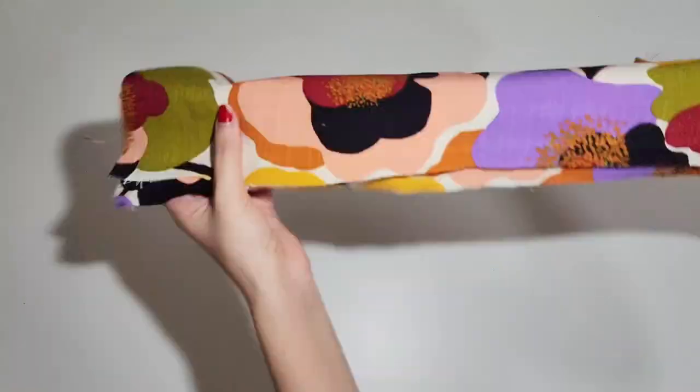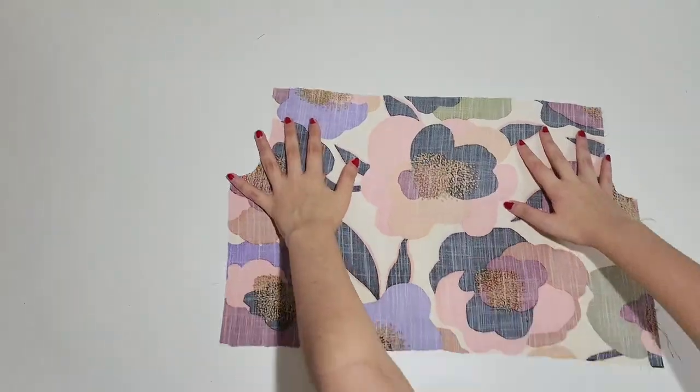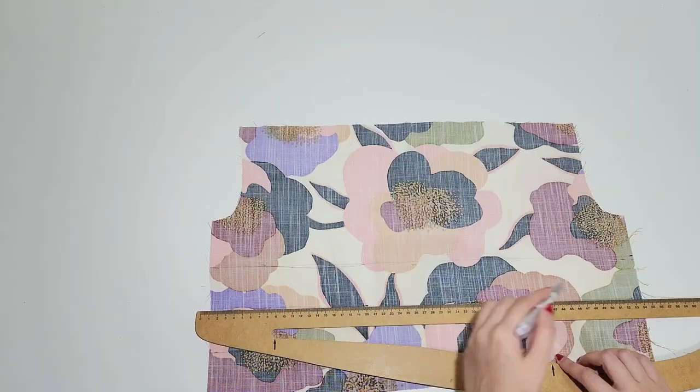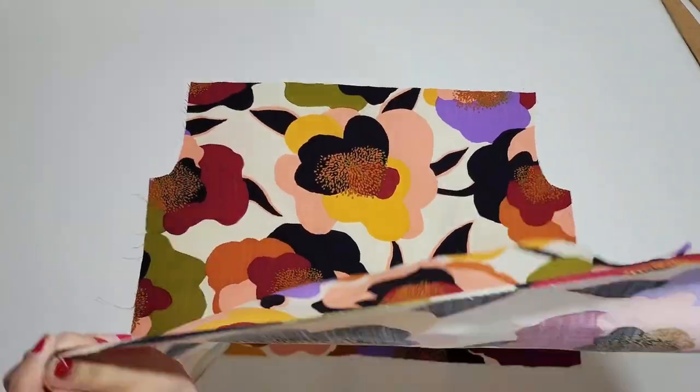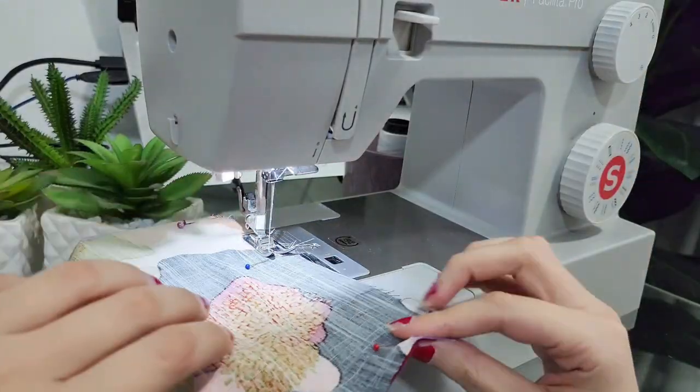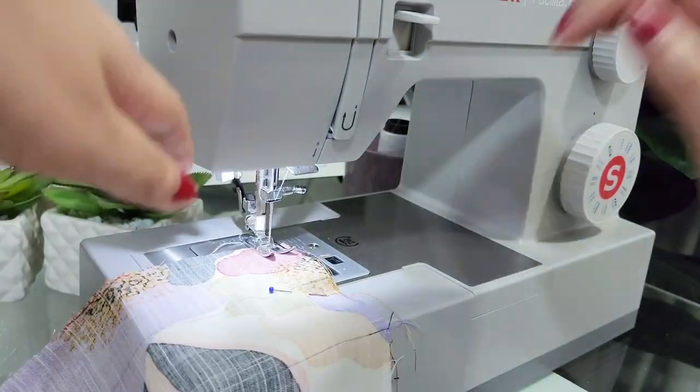Let's start with the bodice. Transfer the marks on the pattern to the fabric with chalk or an erasable pen. Then sew the bodice pieces right sides together at the sides with a 1 cm or 3/8 of an inch seam allowance. Finish the edges with an overlocker or a zigzag stitch.